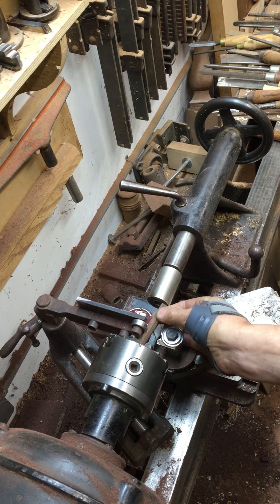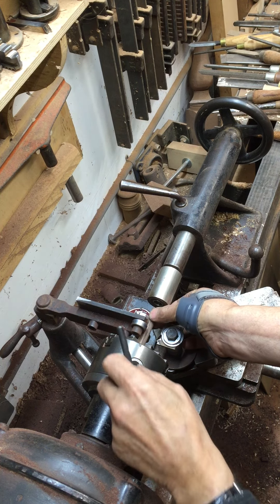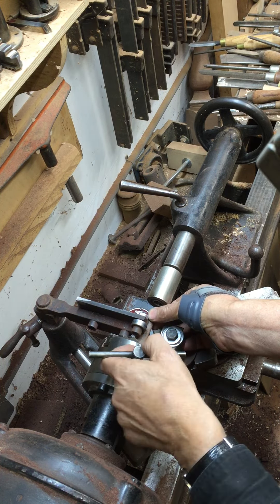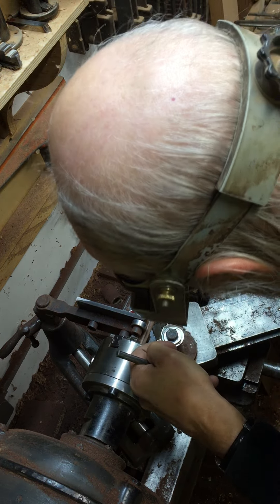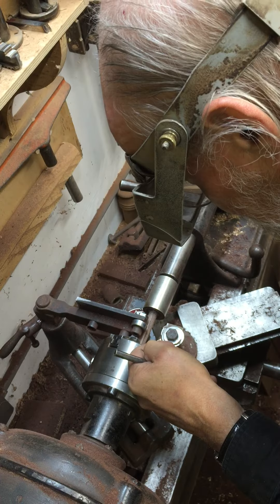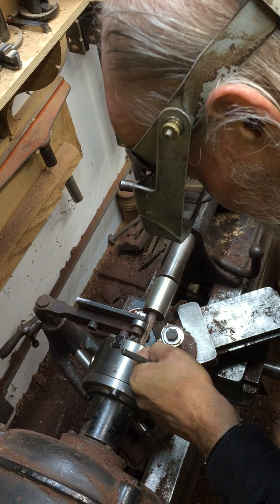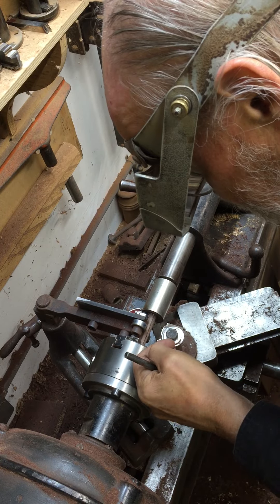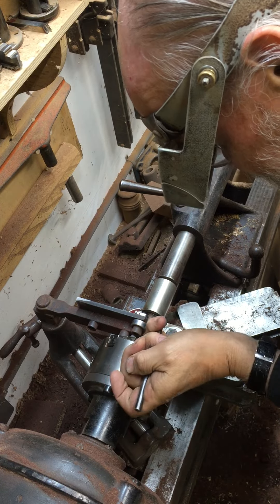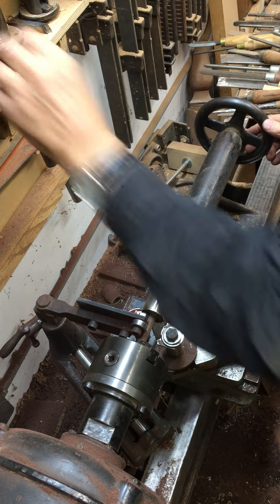Put the blank in the chuck. The tail stock is just a hollow — it's a bearing, half-inch inside diameter bearing. Get this all set up. Okay, away we go.